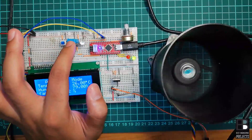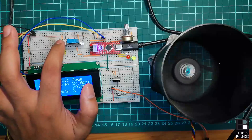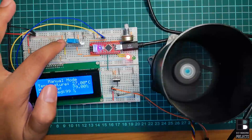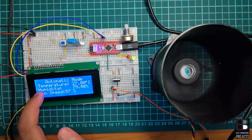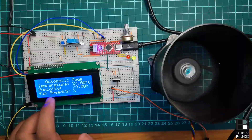Now let's see the circuit diagram of the Arduino-based automatic and manual temperature control unit. The DHT11 sensor is used to sense the temperature and humidity. The SPDT switch is used to select the mode of operation — whether it is in automatic mode or manual mode. The 20x4 I2C LCD is used to display data like temperature, humidity, mode of operation, and fan speed.